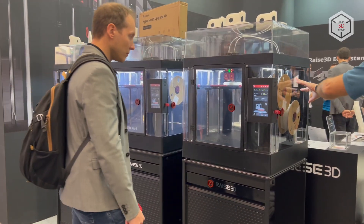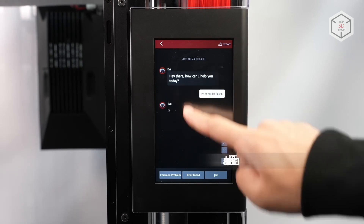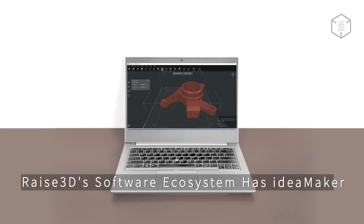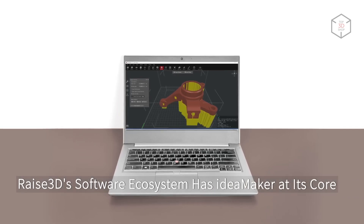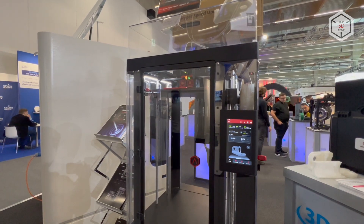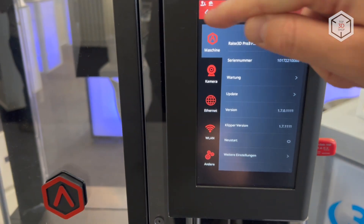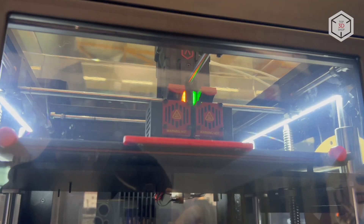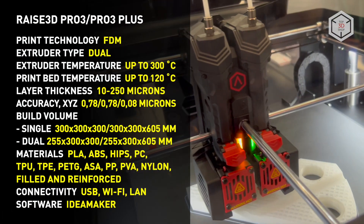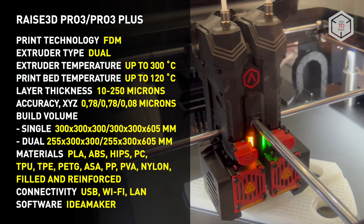The built-in EVE Smart Assistant helps the user to pinpoint and resolve issues that may affect print quality, and also reminds the user about regular maintenance procedures. Files are prepared for printing using the proprietary Idea Maker slicing software. The printers can be controlled via a 7-inch touchscreen, and are equipped with an HD camera for live visual print monitoring. The camera connects to the RAISE Cloud platform granting direct remote monitoring access. The Pro3 printers are also equipped with a door open sensor and an automatic power outage print resume function.